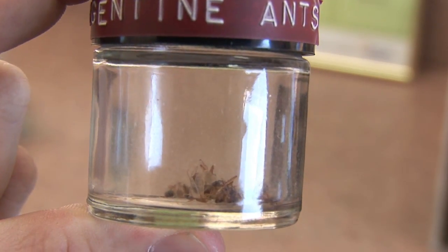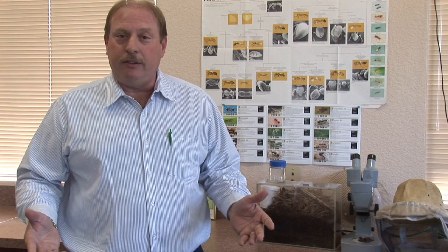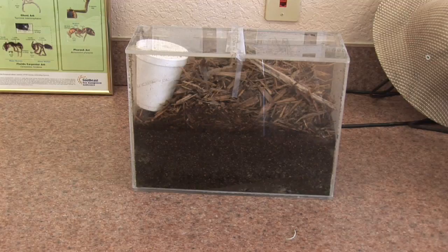Some people may ask, why do I want to capture a queen ant? Well, a lot of kids like to start little ant farms. The best thing to do is to go out and find an ant that has multiple queens in their colony. Take those ants, gather them up, and put them inside a little ant farm, and your little ants will go ahead and reproduce for you.